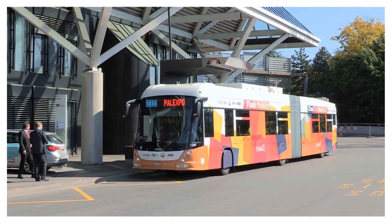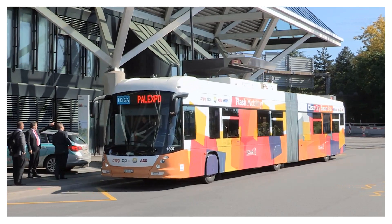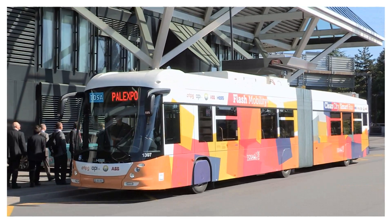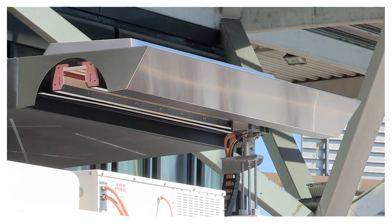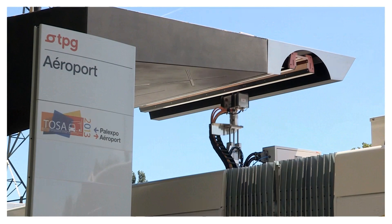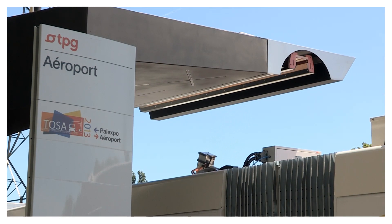The most interesting one in the concept is the flash stations. The flash stations are distributed all along the lines and are used to reload the bus very quickly in a couple of seconds — we are talking about a 15-second energy transfer.